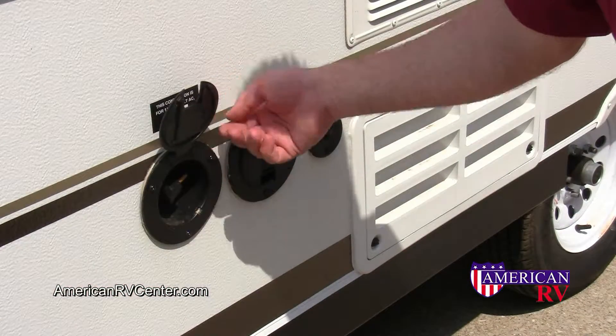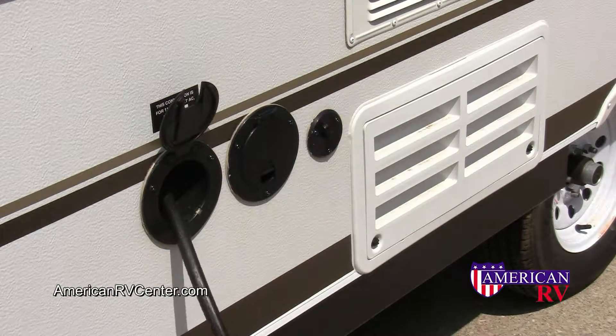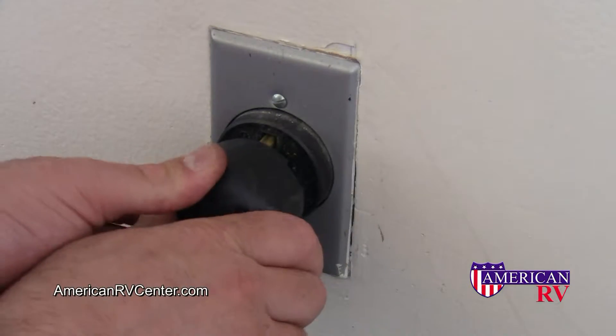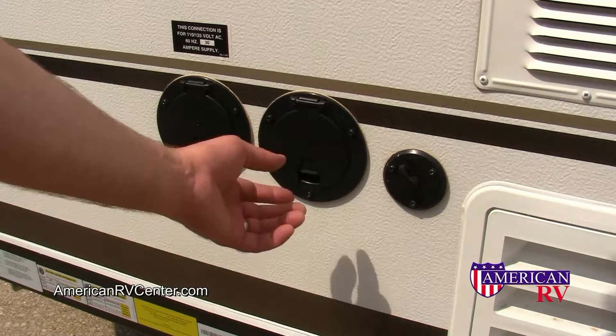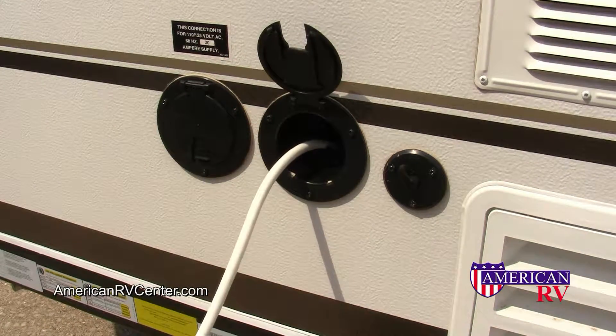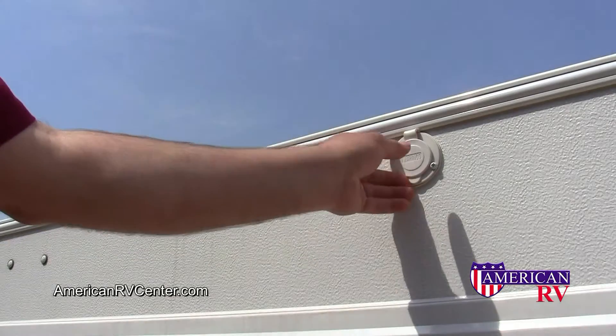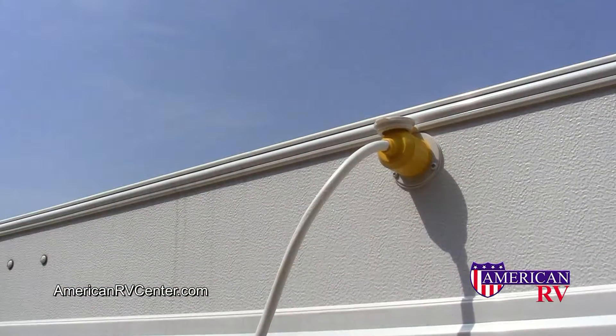Your camper is equipped with a 25-foot 30-amp 110-volt plug. Pull out as much as you need and be sure to always plug it into the proper 30-amp receptacle. On models with air conditioning, there is a separate air conditioning power cord that simply plugs into the outlet on the roof line. It's always easier to do this before you crank up the roof.